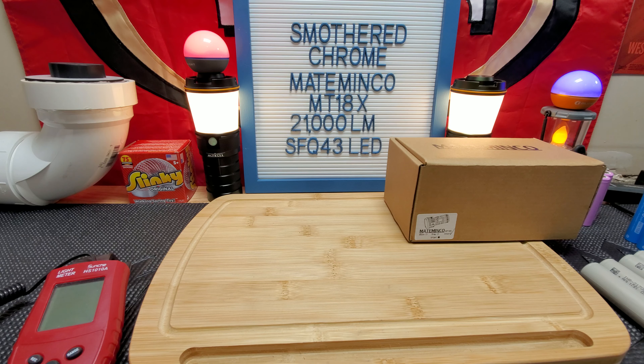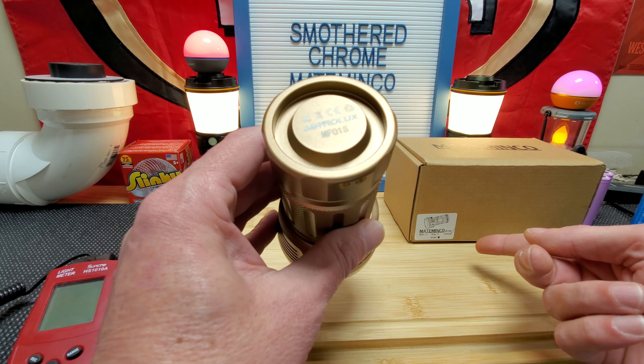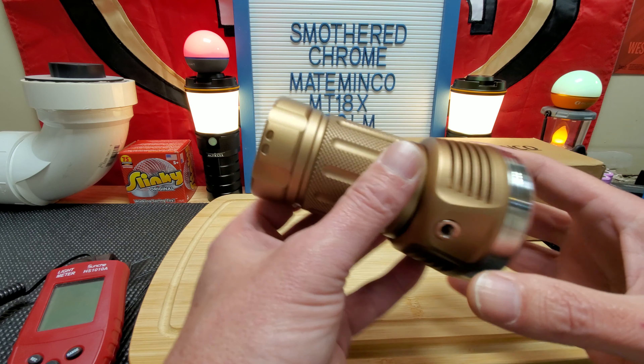Hello everyone, hope everyone's doing well. Tonight we've got the Mateminco MT18X, running off the SFQ43 LEDs and 21,000 lumens — that's what I'm excited about. I pre-ordered this and it came in about two weeks ago, but I left it in the box. I was waiting because I want to hook this light up with some glow tubes.